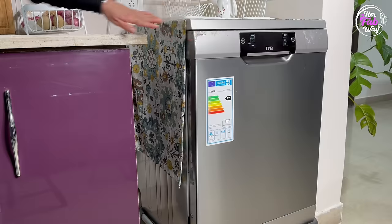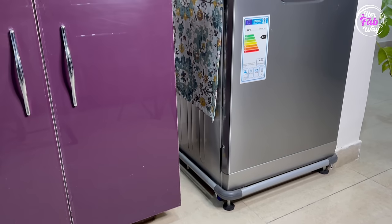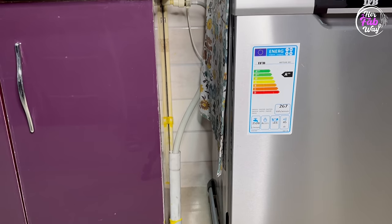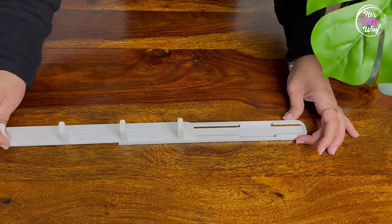Coming to the next product — the most common problem is the lack of space to organize all our stuff. We always try to use small and narrow corners smartly so that the space can be properly utilized. Like in our kitchen, there was a small gap between the dishwasher and the cabinets. This is why we will use these pull-out sliding hooks — they are a big space saver, held in place with double-sided stickers.